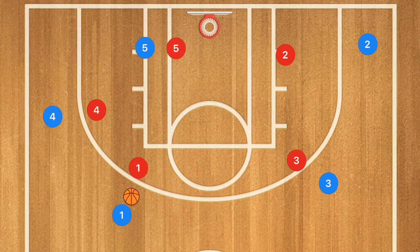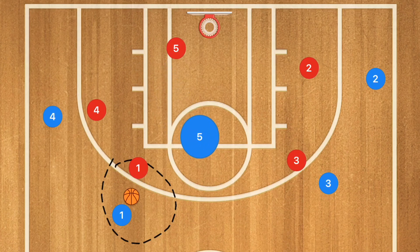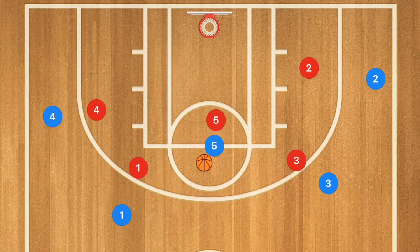Another simple play to run at the middle school level is a four-out motion. There are a lot of different versions, but this is one I've had a lot of success with. It works both against a man-to-man and a zone defense. We will try to get the ball to go through the center all the time. When the ball is up top, we want player five to cut up to the free throw line from the low block, and we really want to get that pass into player five.